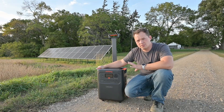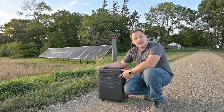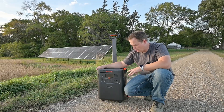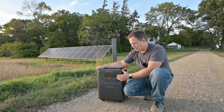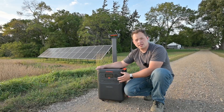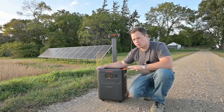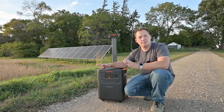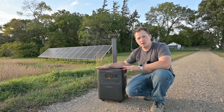It weighs about 78 pounds. The cool thing is that it can output continuously at 3600 watts and it's got a dedicated TT30 plug, so we can plug a travel trailer or a camper into this. You could even connect this to your house through something like a power inlet box or a transfer switch, with the limitation that we only have 120 volts here — it's not 240.